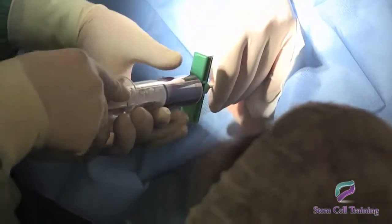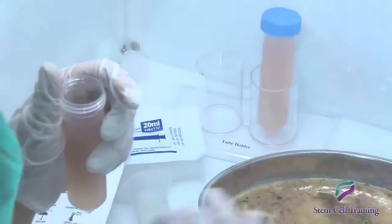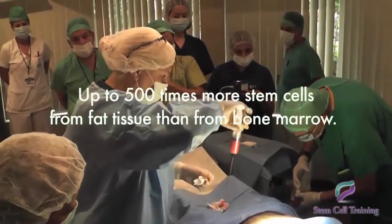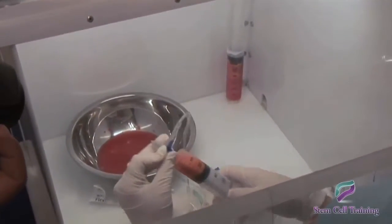As well as firsthand demonstrations on how to isolate adipose and bone marrow derived stem cells. It turns out that one place where we can isolate stem cells is from the fat tissue, or adipose tissue. In fact, we can get up to 500 times more stem cells from fat tissue than from bone marrow.